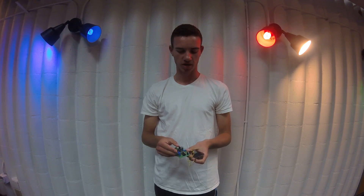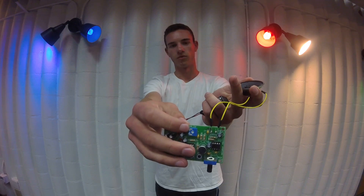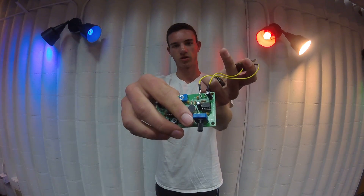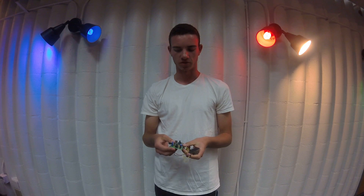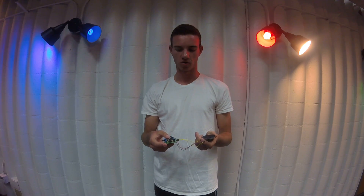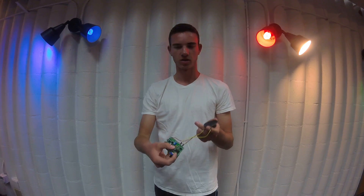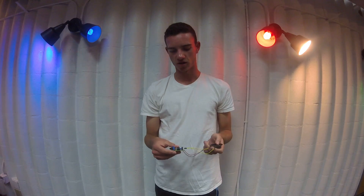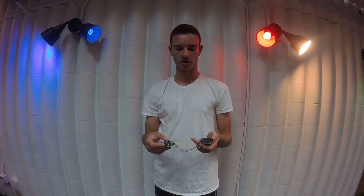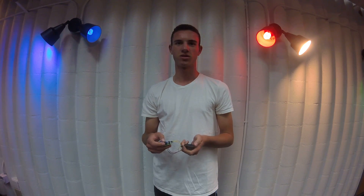And then the two paths reconnect, and they first run through the horizontal trimmer, and then the vertical trimmer, which you can adjust the resistivity to adjust the volume of the speaker or the sensitivity of the mic. And then they both flow through the second IC, which then runs the code again, and the current flows through the speaker, and out comes the voice.